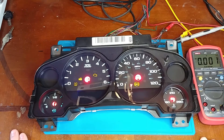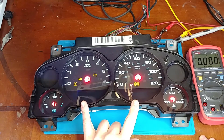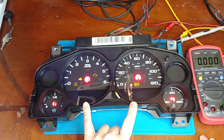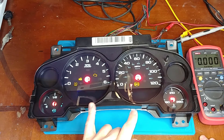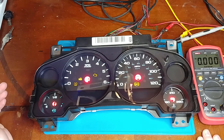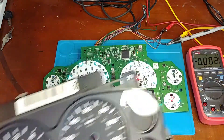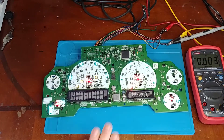Here I have a 2008 full-size GM cluster. The complaint on this one was not only the displays going out, but it was also acting erratic intermittently. Sometimes it would lock up, gauges wouldn't read right. They didn't really have a good description, but it was basically erratic and no display.